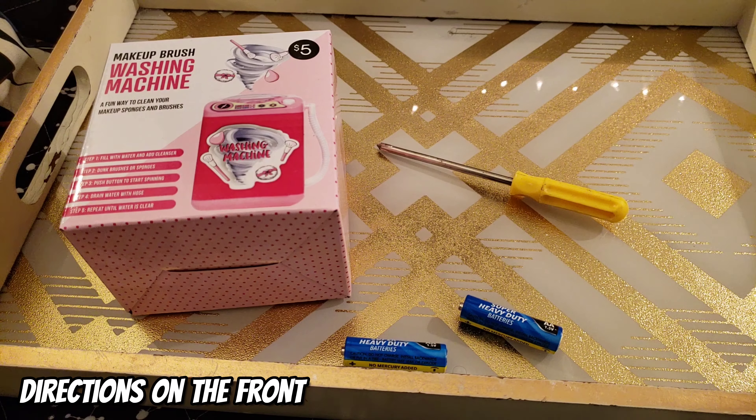Once the washing cycle was completed, it was time to do the spin cycle. With this device, it was simply taking the washing machine to the sink and pulling out that little hose at the end to drain the water out. Oh, and a quick tip: when you're using the washing machine, make sure you have the hose attached to a little hook on the top. This ensures the water doesn't spill out when the machine is on.